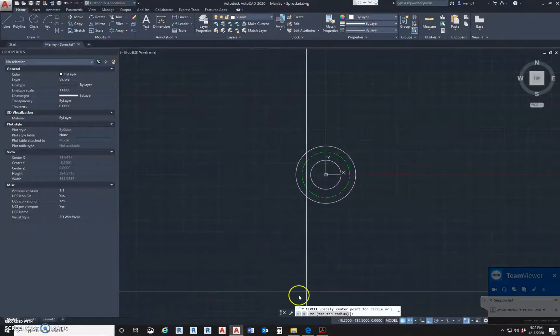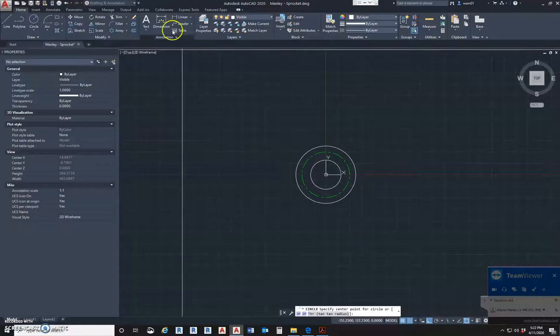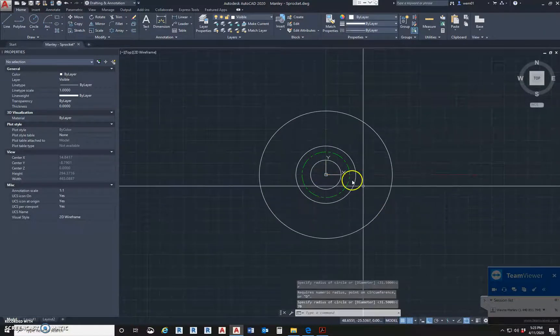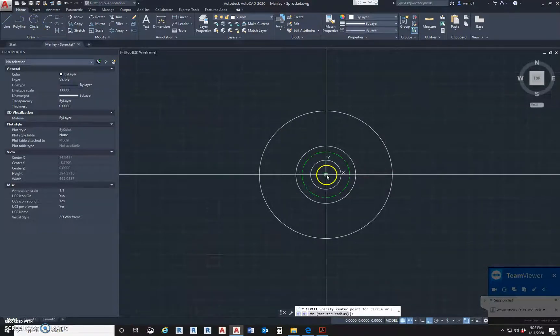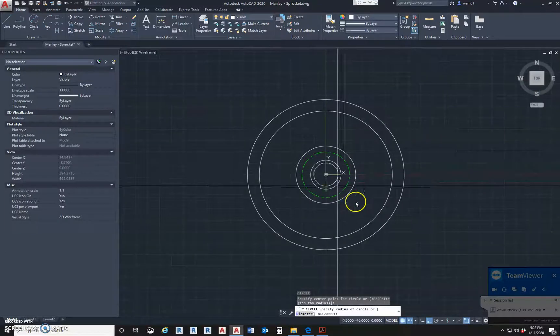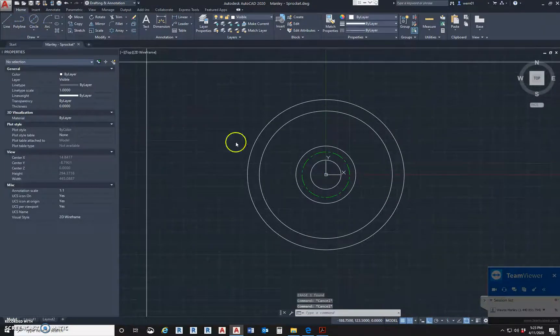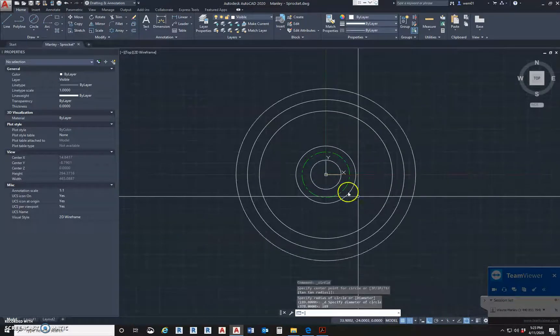The next circles we're going to work on: I want to work on this circle, then this one and this one — those three. This circle here has a radius of 70. And then this circle here, we can't find it over here, we have to come over here — it's 165, and then the outer circle is 189. Pretty simple to find. So this next circle was a radius of 70. And then the other ones were shown as diameters: 165 and 189. Let's go circle diameter again — 189. That looks a little better. So we got all our circles drawn.